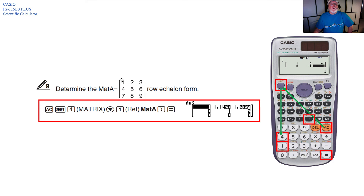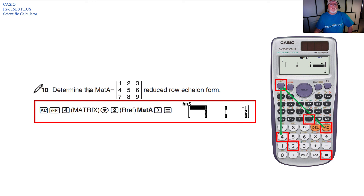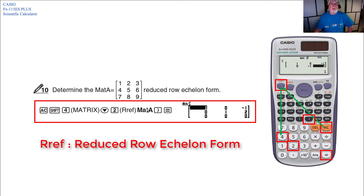To determine the row echelon form of a 3x3 MAT A, advance the calculation, press Shift 4 for matrix, then the down arrow once (for REF), then MAT A, close parentheses, Equals — and you get the row echelon form. For the reduced row echelon form, advance the calculation, press Shift 4 for matrix, then down arrow twice (for RREF), then MAT A, close parentheses, Equals — and you get the reduced row echelon form.